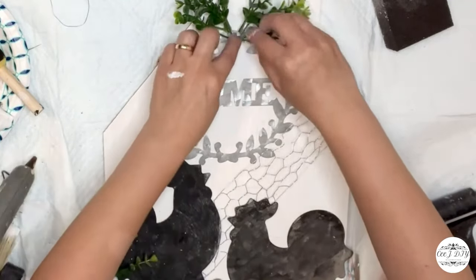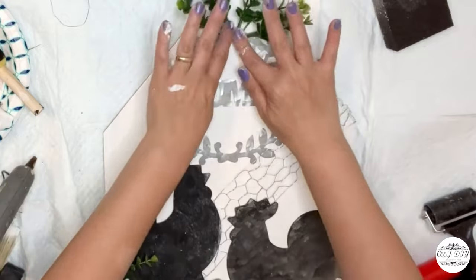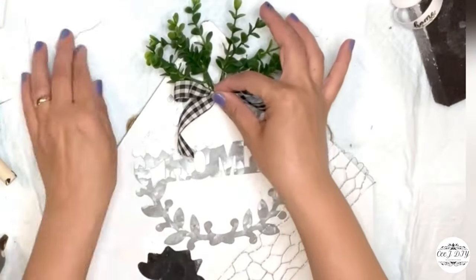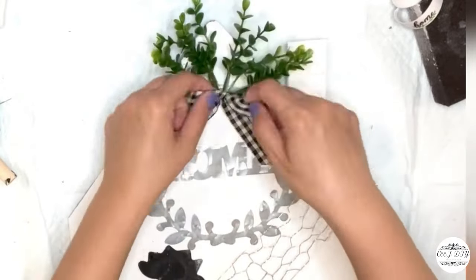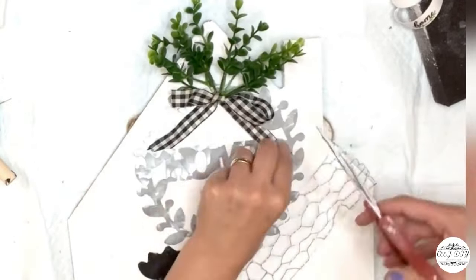I want to make sure they're all nice and glued before I add a checkerboard bow — a simple shoelace bow — and that's it with this sign.